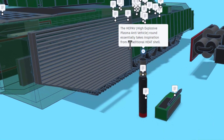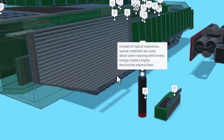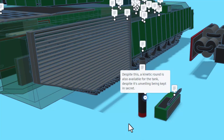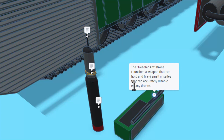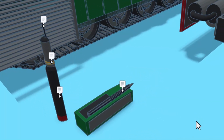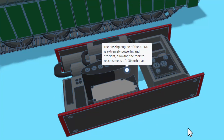A quick look at the munitions. This is an HEPAV — high explosive plasma anti-vehicle round. It essentially takes inspiration from the traditional HEAT shell. Instead of typical explosive, special materials are used, which when reacting to kinetic energy create a highly destructive plasma blast. This kinetic round is also available for the tank, despite its unveiling being kept secret. Also right here we have the Needle. It is an anti-drone launcher, a weapon that can hold and fire four small missiles that can accurately disable enemy drones. Finally, we have a detailed view of the 3555 horsepower engine of the ATNG. It is extremely powerful and efficient, allowing the tank to reach speeds of 145 kilometers per hour.